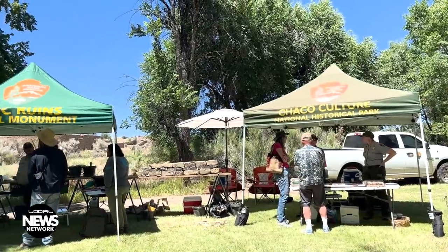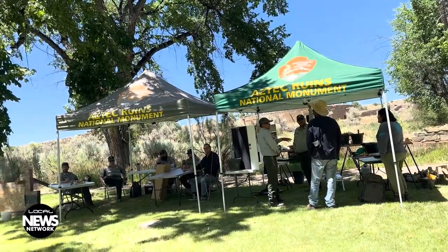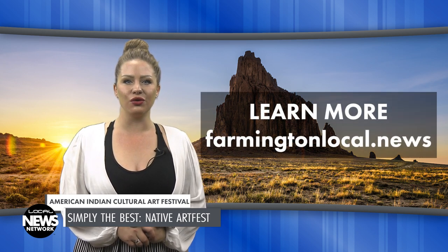The American Indian Art Fest is made possible with help from the Chaco Culture Conservancy, a non-profit organization that supports education, interpretation, and funding for the Aztec National Monument and Chaco Cultural National Historical Park. To learn more about this and other stories, go to farmingtonlocal.news. Thank you for watching this edition of the Local News Network. I'm Haley Upsall.